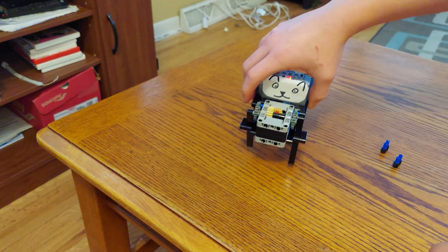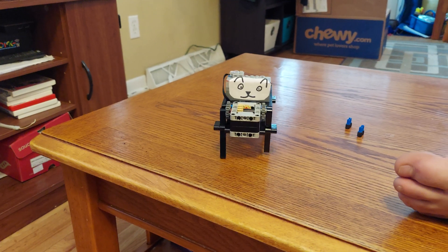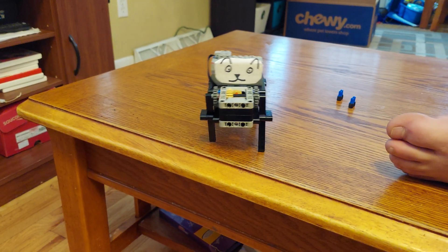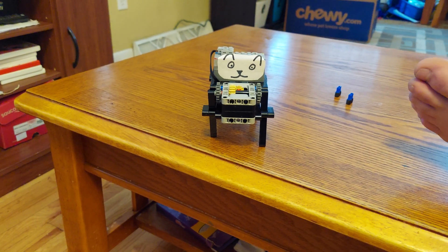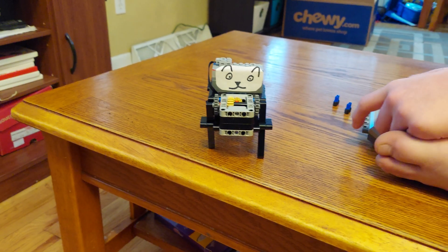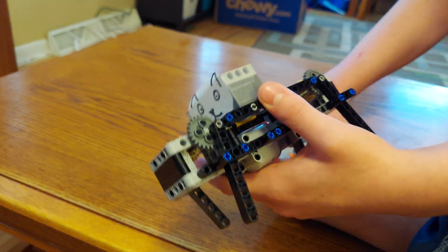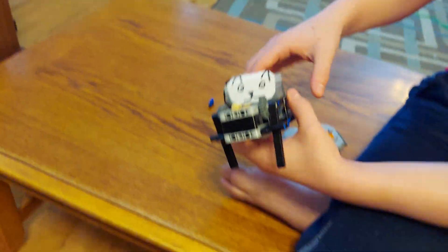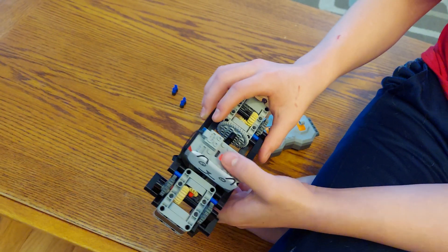I'm pretty sure I'm going to keep working on the design and make it better. But for my first walking vehicle, this thing's pretty cool. Oh, and I'm using the Kata set — this is Kata motor, Kata battery box, and Kata remote, just so you know. It works completely fine with LEGO, though. It's just going to be a little bit different adding the battery box.